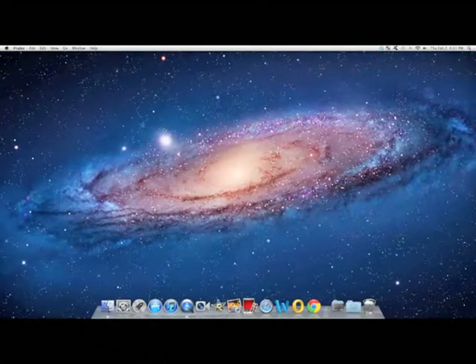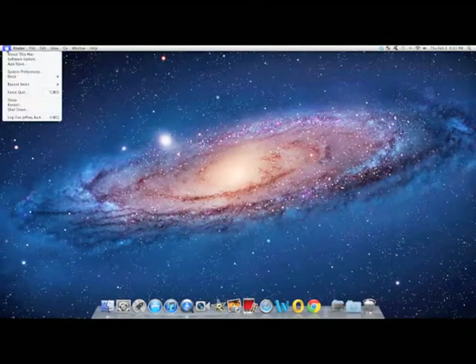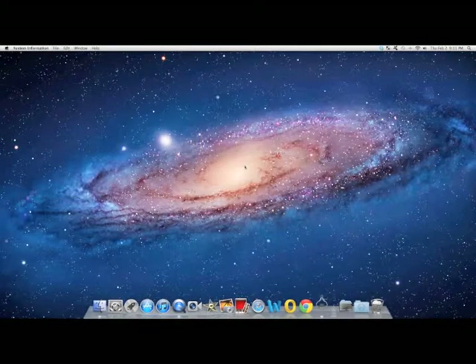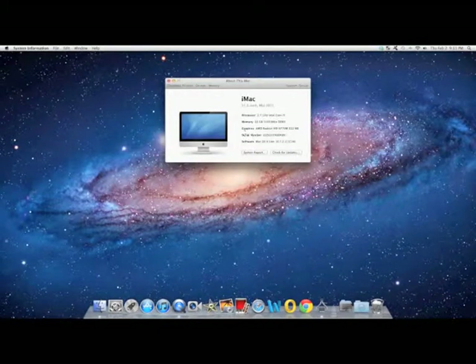Now we are going to verify the RAM memory installed. I installed 16 gigabytes in this video. If your computer happens to beep three times and does not boot up, don't panic — that just means you did not insert the memory sticks in all of the way. As you can see here, the installation was a success.